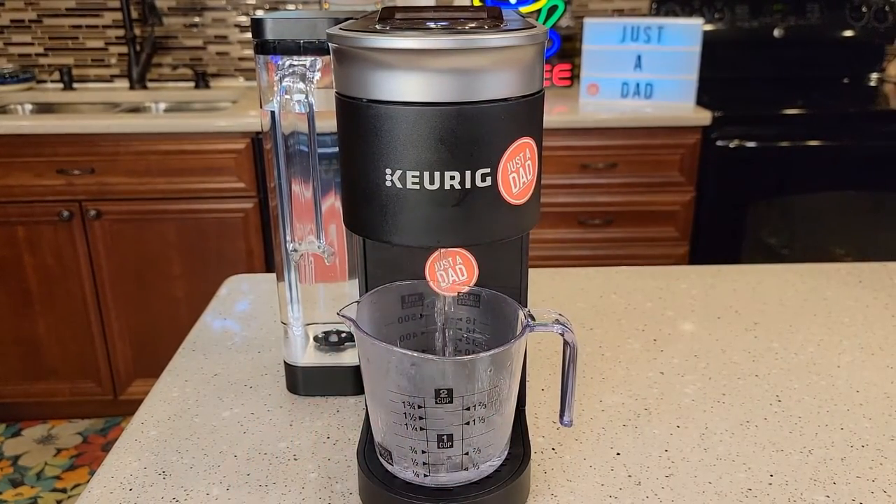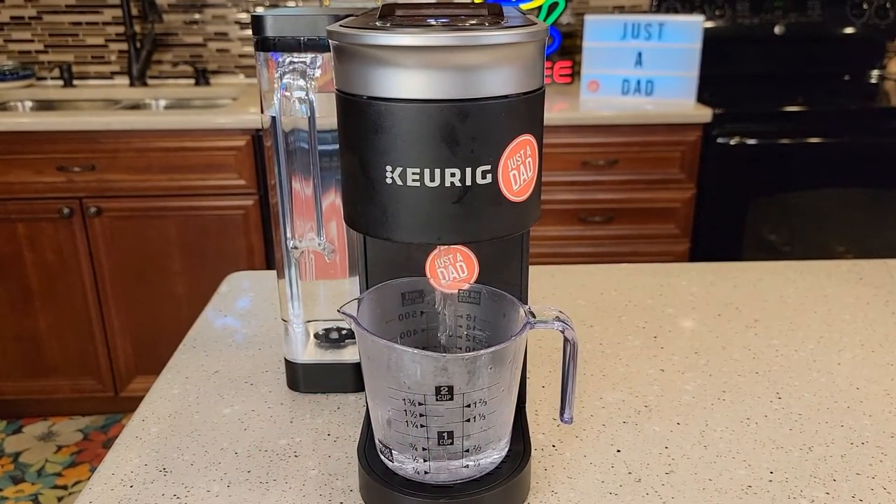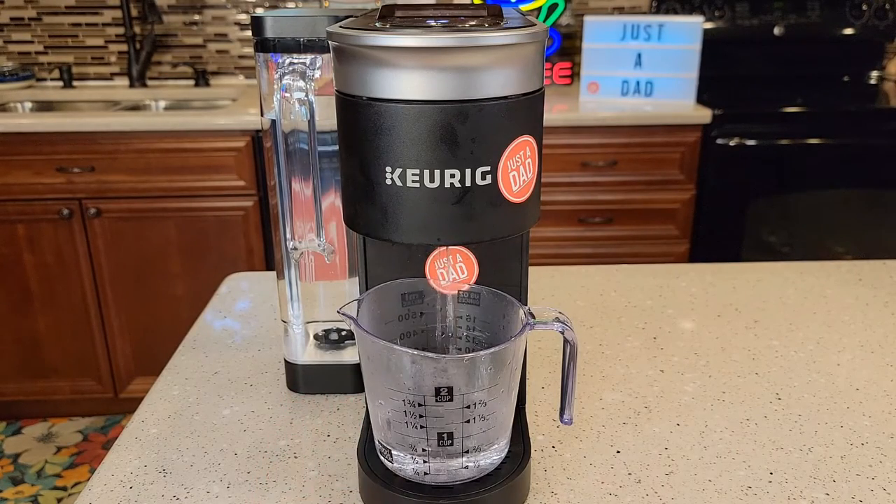Mine's working really good now. Check out my other videos — I've got how to clean the needles with a paper clip, and how to descale with vinegar and the descaling solution. I hope this video helped. If you could, please like and subscribe.